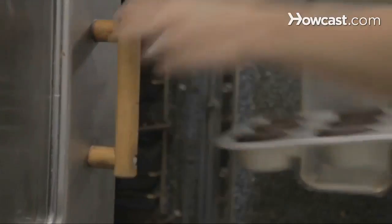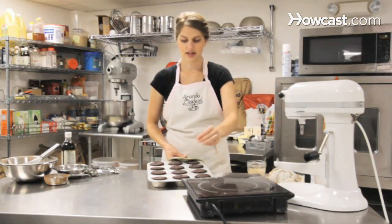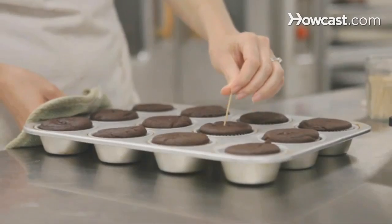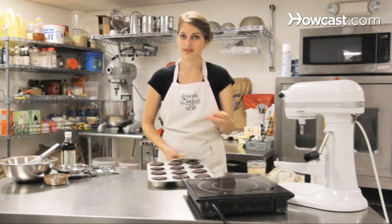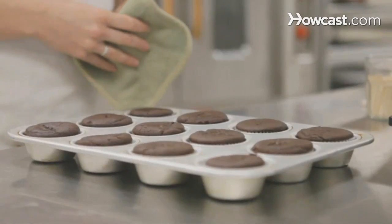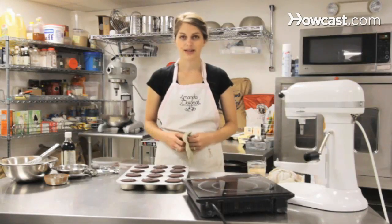After 12 to 15 minutes, we can take our cupcakes out of the oven. You want to check them with a toothpick to see if they're done — stick a toothpick right in the middle of a cupcake. If any crumbs come out, that's okay, as long as you don't have any liquid batter. If it's liquidy batter, throw it back in the oven for another two to three minutes. That's how you make chocolate cupcakes.